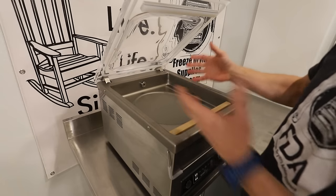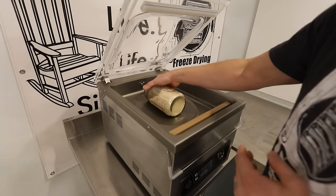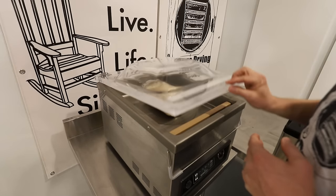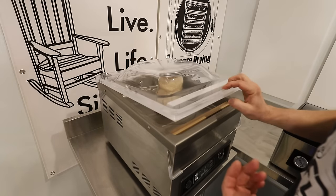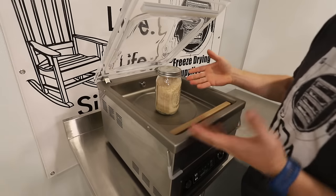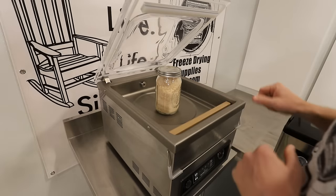Inside the vacuum chamber you have a very sizable space. As far as a mason jar without any attachments, you will still have to put one on the side — I'm not sure why, but as far as I know there's no manufacturers that make them so they will stand up. But if you have the accessory, you can do it easily outside of the chamber anyway. I'll show you that later in the video.